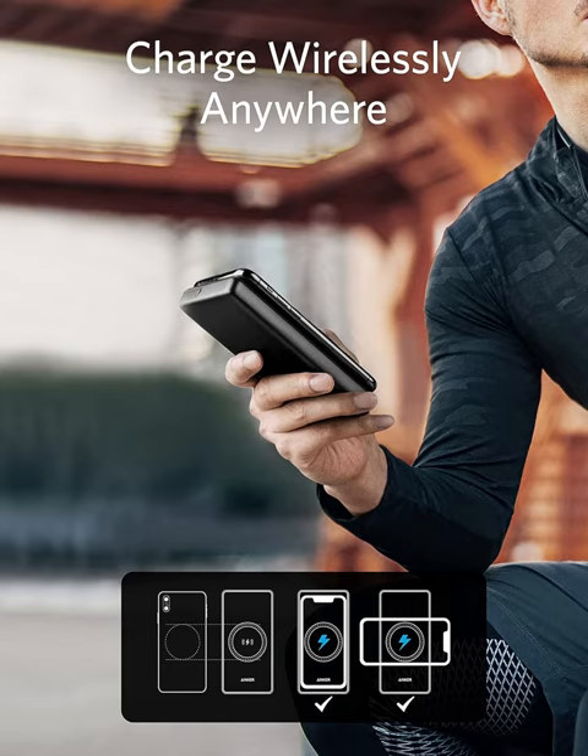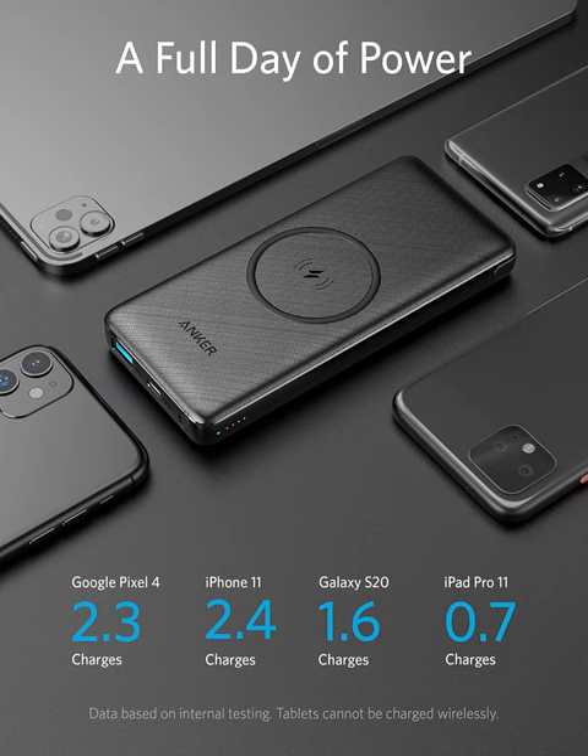No more tangled cables or searching for outlets — just effortless power wherever you need it. Equipped with a massive 10,000 mAh capacity, this portable charger delivers multiple charges to your devices, keeping you connected throughout your busiest days.